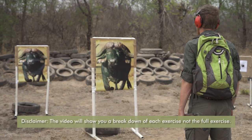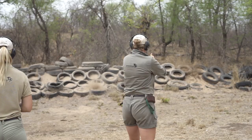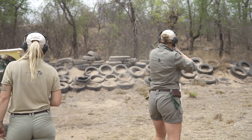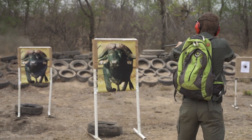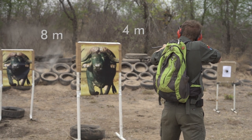The shot placement, or double shoot exercise, is designed to simulate two people shooting next to each other while each of them are focusing on their own targets. For this exercise, two animal targets in the form of a poster — one at an eight meter distance and the other at a distance of four meters — will be used.